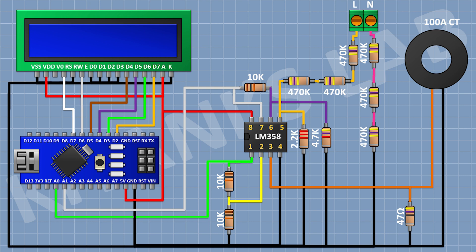After that I'm gonna connect the LCD and connect its pin numbers 1, 5, 7, 8, 9, 10, and 16 to ground, and its pin numbers 2 and 15 to the 5V pin of Arduino. Its pin number 4 to D7, pin number 6 to D6, pin number 11 to D5, pin number 12 to D4, pin number 13 to D3, and pin number 14 to D2 pin of Arduino.